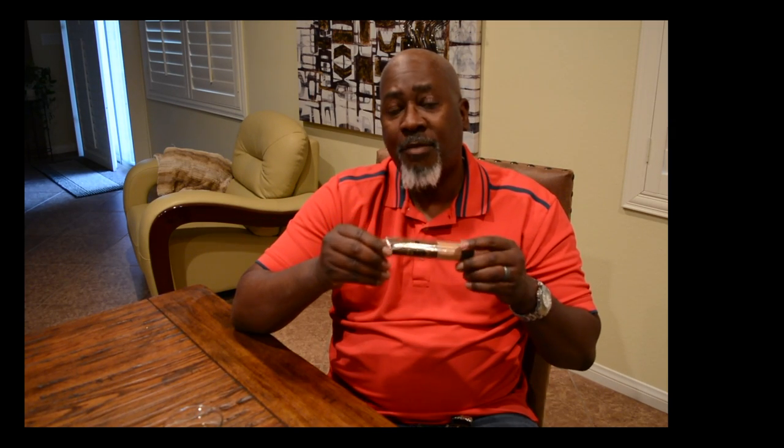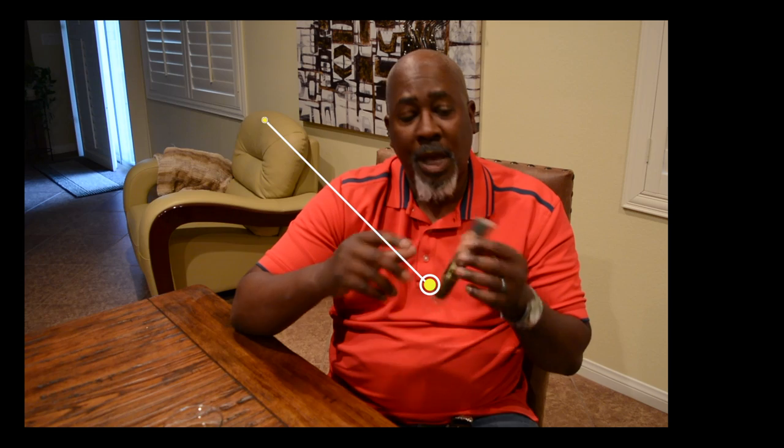When you're talking about a five and a half by 60, that's considered a larger ring cigar. There are many reasons why people enjoy larger ring cigars. One is that the larger ring gauge means it's packed with a lot more filler tobacco, so you're going to get a lot more complex flavor and complex aromas. It could also be a blend of different types of tobacco, which brings even more enjoyment. You also get a lot more smoke out of them.